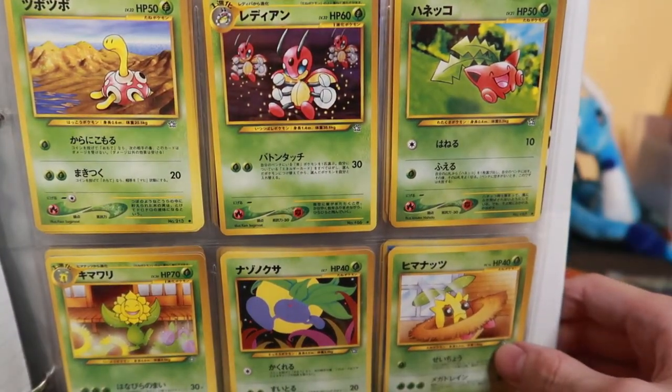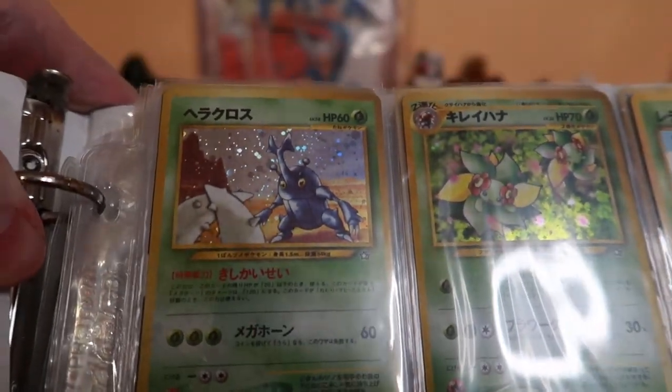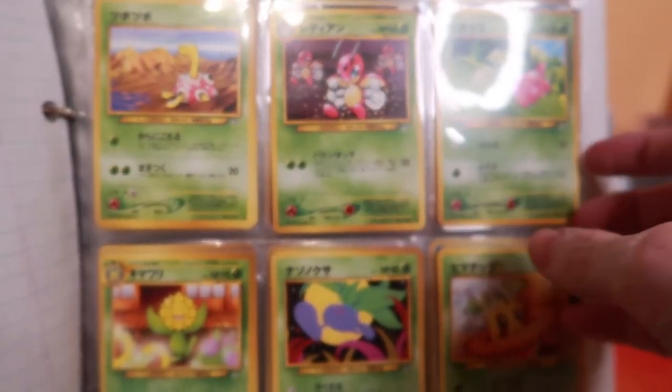This is labeled Neo — is this Neo? I don't know anything about it. That Heracross card's awesome, I don't think I've ever seen that artwork. That's cool artwork. What's that one? I don't know, it's like newer Pokemon. Oh no, camera's on low battery. But yeah, these are Japanese Neo.